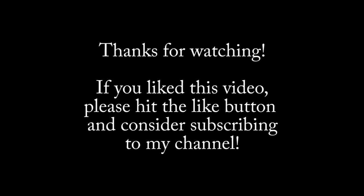If you found this video helpful or interesting or enjoyable, please consider hitting the like button or subscribing to my channel. And as always, thanks for watching!